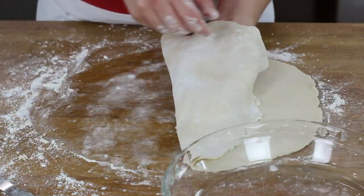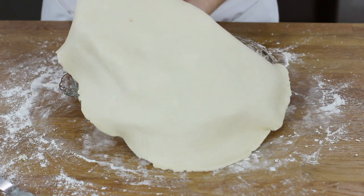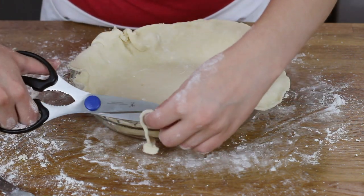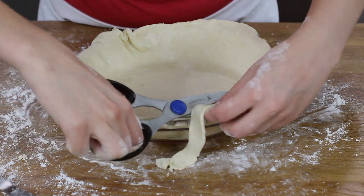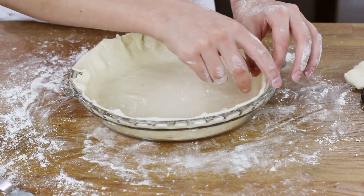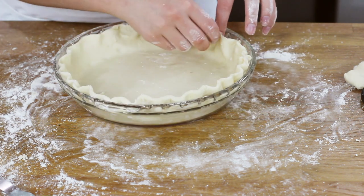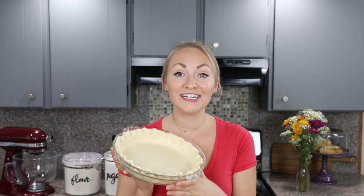Now I'm just going to transfer this to my pie plate. I always roll my pie crust a little bit larger than I need to so that I can trim up the edges so they look nice and neat. You can decorate this pie crust any way you'd like — you can even make a double batch so that you have a bottom and a top pie crust layer. I'm just going to add a little decoration to the side so it looks nice.